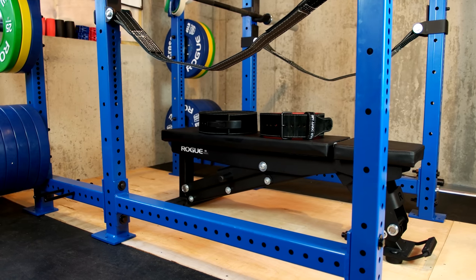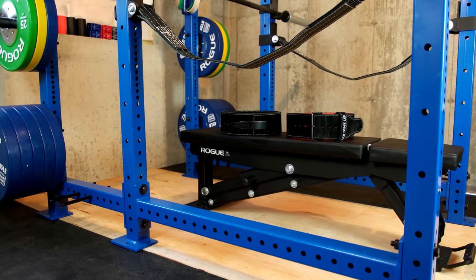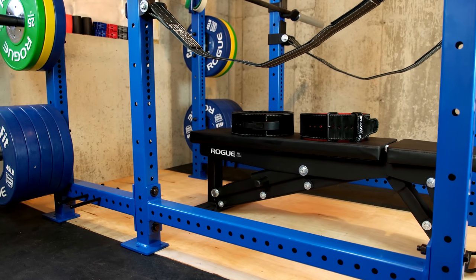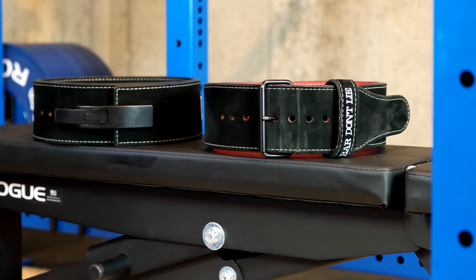Even though I love this belt, there are some issues I wish Inzer would fix internally. Number one being their shipping — it took eight weeks to receive my plain blue belt. Calling into customer service didn't help any as they didn't give me any answers, and I wasn't even provided with a tracking number, which you would expect to get when you're paying over $100 for a product like this.